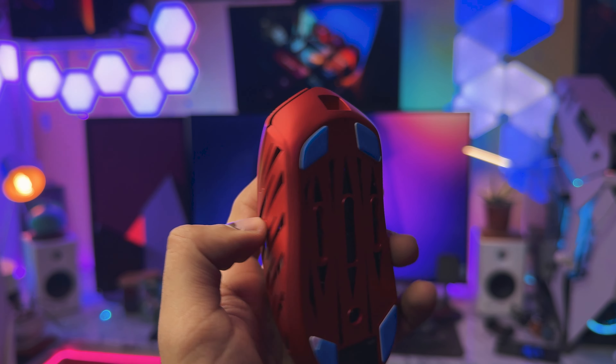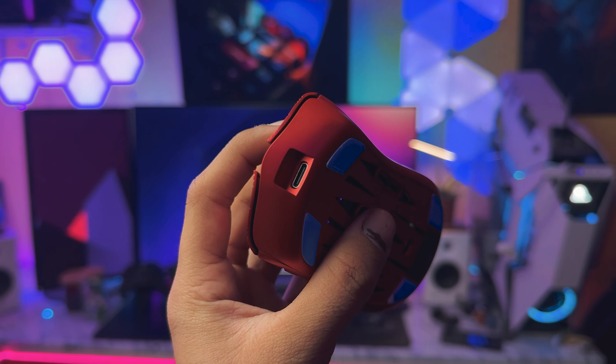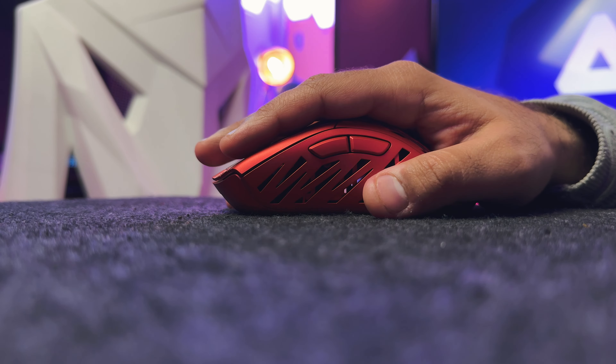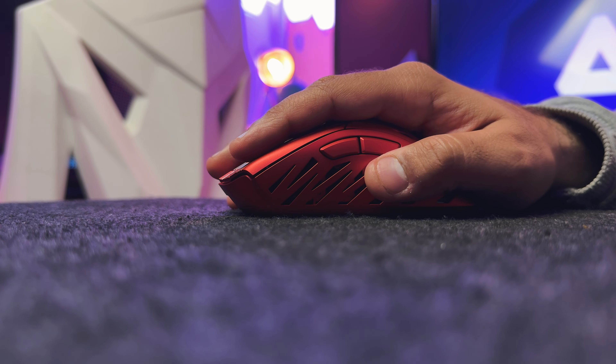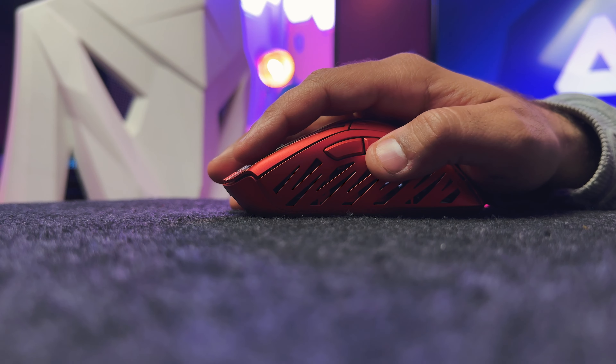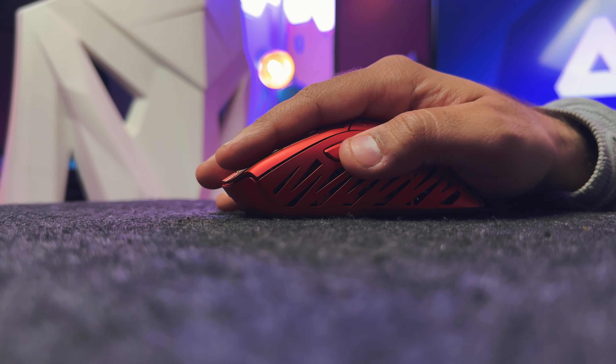Overall, a pretty fancy and dope design language. Moving towards the build quality and the hand feel of this mouse — it's a magnesium alloy mouse and this thing is really solid and strong, not going to go anywhere for like 5 to 6 years. There is hardly any noticeable flex in the mouse assembly. This is the benefit of using magnesium rather than going for a plastic or aluminum design. It's light but strong at the same time and the weight of this gaming mouse is just under 50 grams. Pretty impressed by the build quality they are offering.